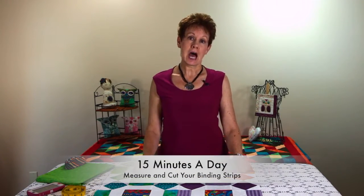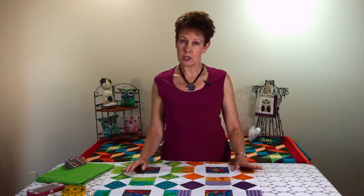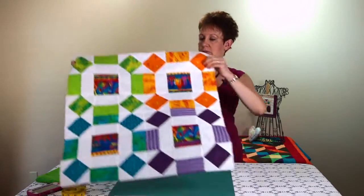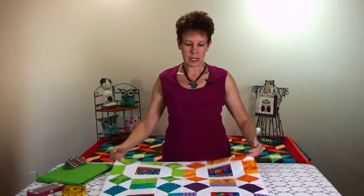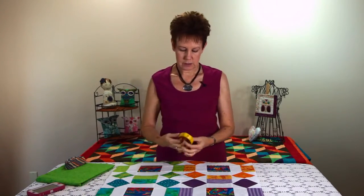In 15 minutes a day I can calculate and cut binding strips for a quilt top, and I'll show you how you do that. I'm using this particular little table topper that I just made recently — lots of bright colours, lots of fun, quick to make — and I want to make some binding strips for it.